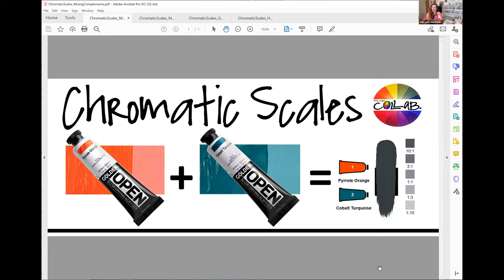It actually takes one part orange to two parts turquoise to create that neutral mix. So literally, orange is double the strength of cobalt turquoise, even though it's those five decimal points difference. That makes a big difference in how you mix colors.